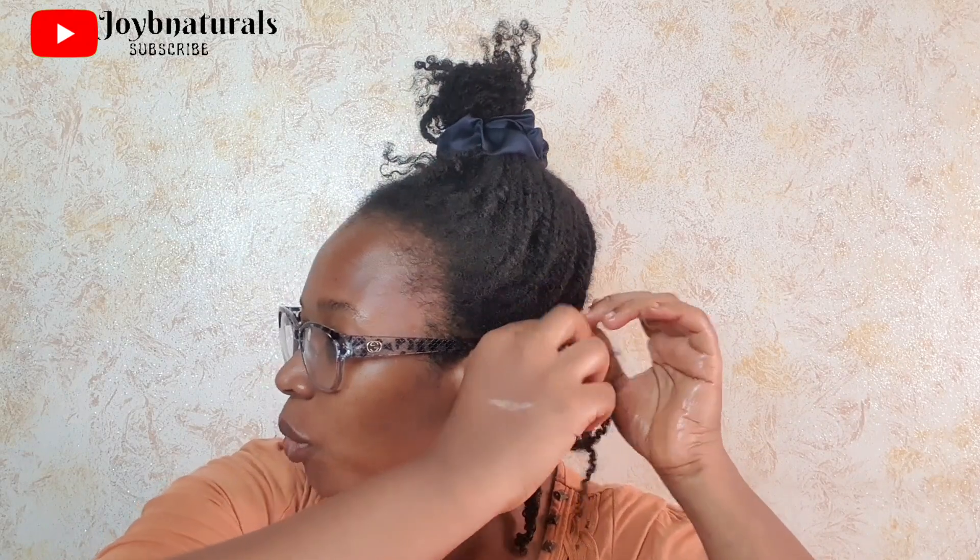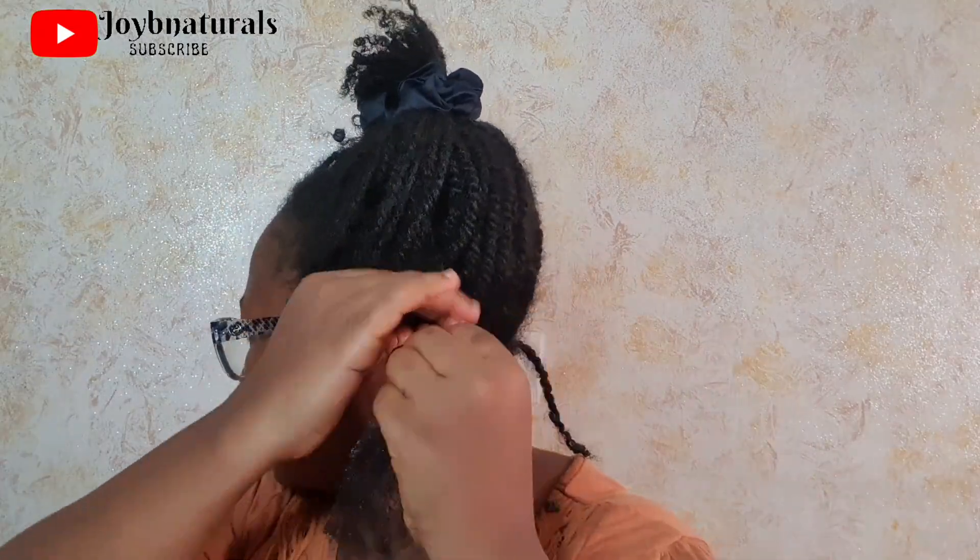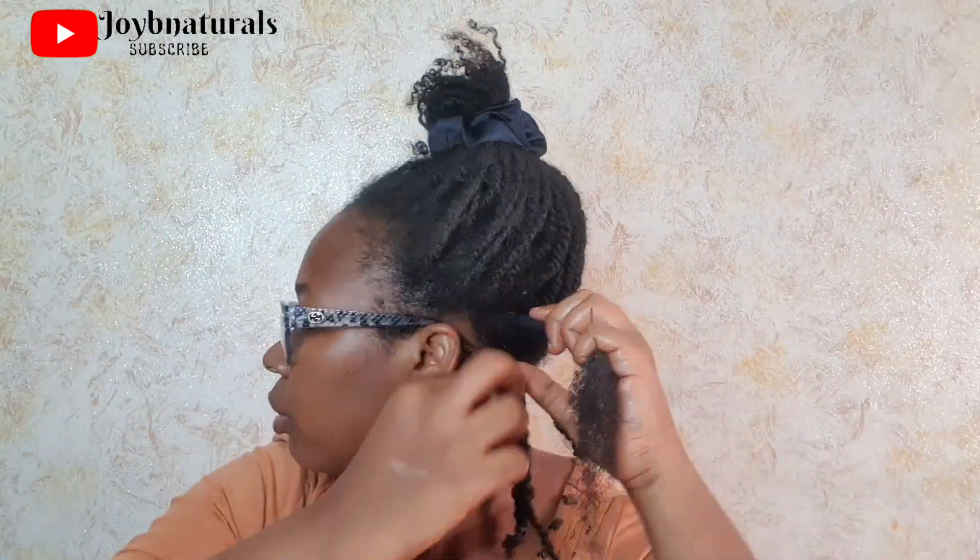I'm going to show you guys this one more twist on camera, and then I'll do the rest off camera, because talking and filming at the same time takes a lot of time. I apply my leave-in conditioner because it gives slip, then I detangle a bit, then apply my oil and hair butter — in that order, that forms my LOC method. I make sure to detangle properly and remove all the shed hairs before twisting the section back up.